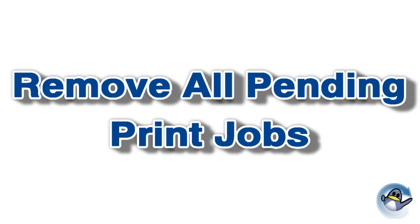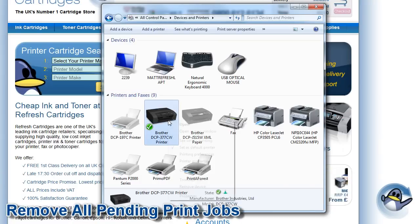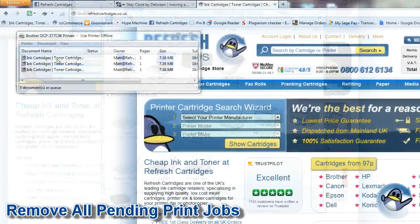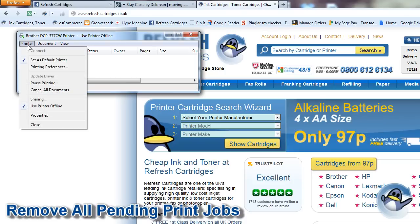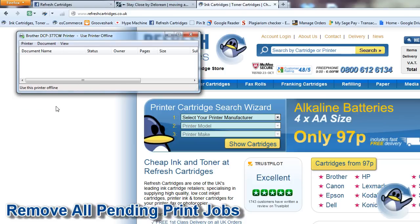Next we will remove any pending print jobs. From the 'See what's printing' menu mentioned previously, right-click and cancel any print jobs present. With the print jobs removed, select 'Use printer online' again. If any stubborn print jobs remain then try restarting both your PC and printer.